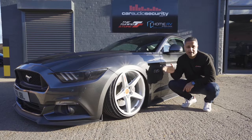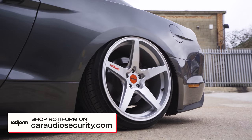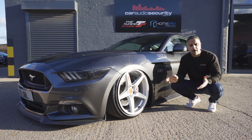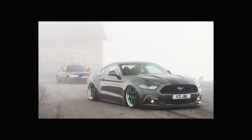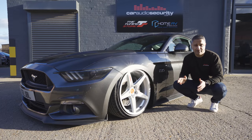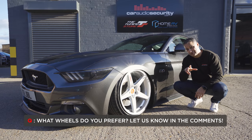These are 20 by 10 and a half Rotiform WGRs, all round, same size. These are probably the third or fourth set of wheels we've had on this car. It's a demo car, so we chop and change the wheels. Prior to this we've had three-piece KPS and some 20 by 10 SPFs. There's been other wheels I can't remember. I actually prefer these wheels — which ones do you like?